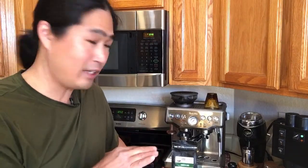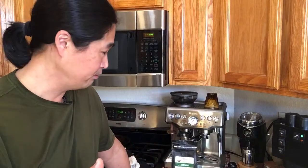Dane got the dosing funnel today — fantastic! Someone asks about comparing the Mazzer and the Niche — my Mazzer Mini is at work right now. I did convert it to single dosing similar to the Niche, so check out my channel for that video. Maybe I'll bring it in for a live session comparison.